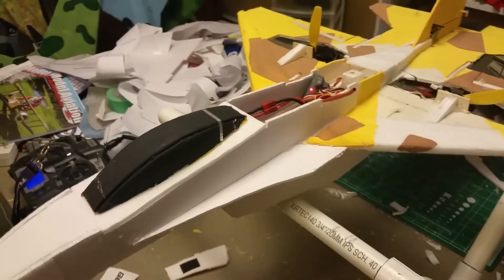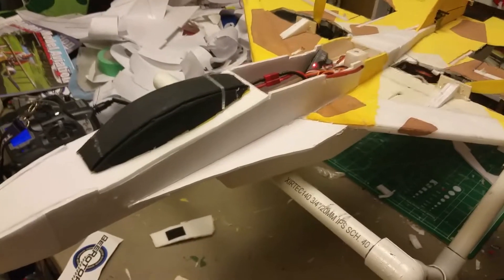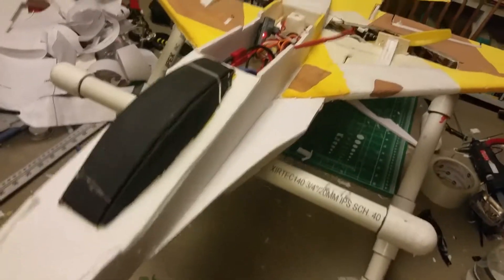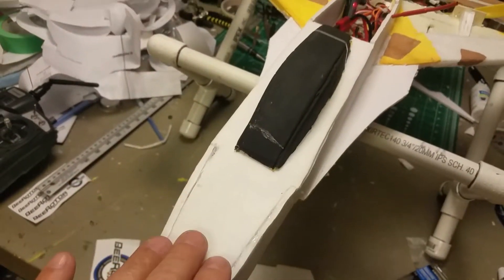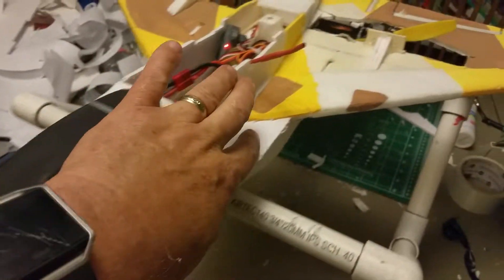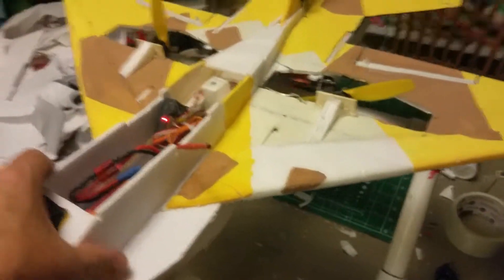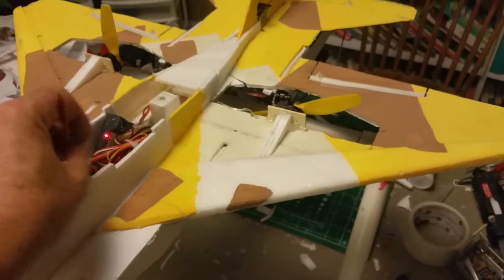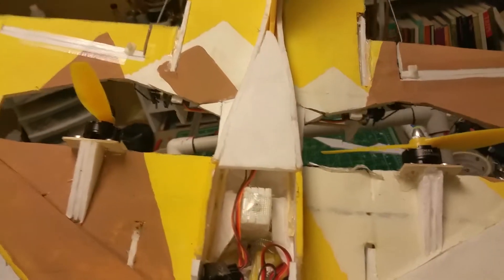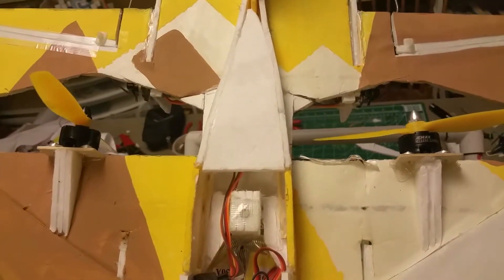This is RC Par's F16 V5 that I've turned into a twin. It's made entirely of Dollar Tree foam board. Some of it has the paper off for sanding purposes. This still needs some finishing done, but I thought you'd like to take a little look anyway at how I've converted certain things — where the single prop slot used to be.